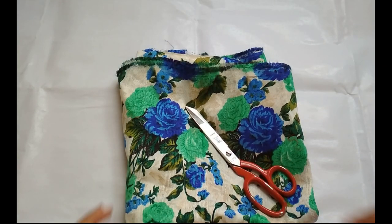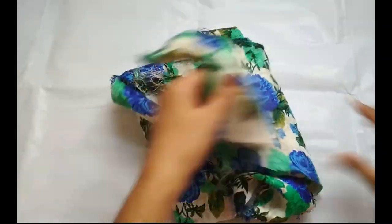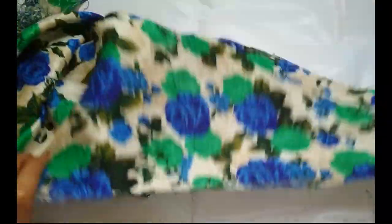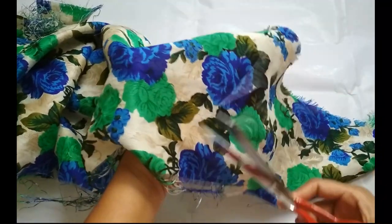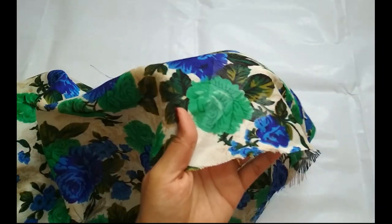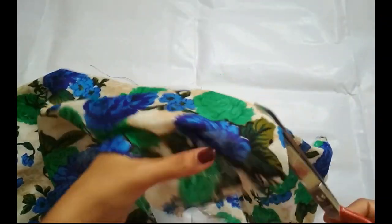I am going to put a cloth on this design. I am going to put a flower on this design. I am going to cut a flower on this design.